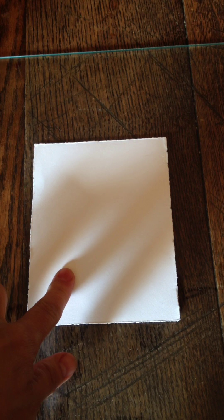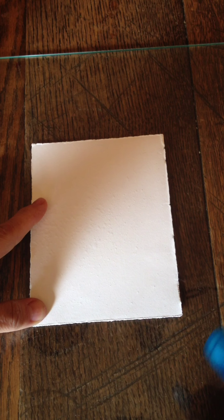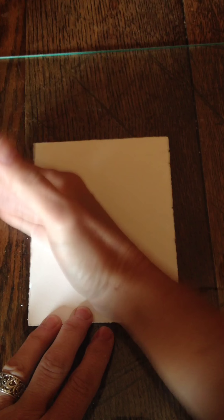I have paper I pulled out of my scrap bin — this is Stonehenge. You can use virtually any paper. I've also done it on muslin and light colored leather, but whatever texture the paper has is going to show in the image. Also, because you're going to spray it with water, lighter weight paper is of course going to buckle some. If that matters to you, you want to use a heavier smooth paper.